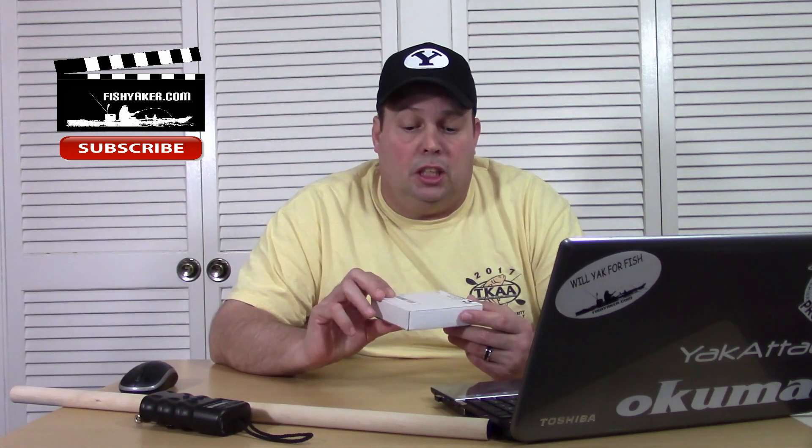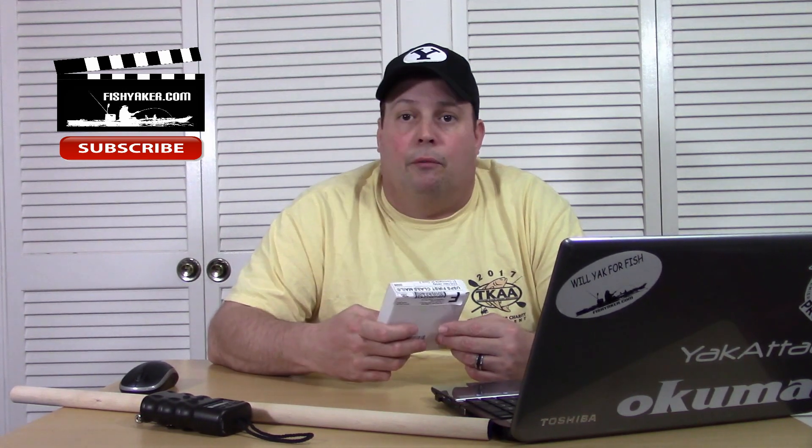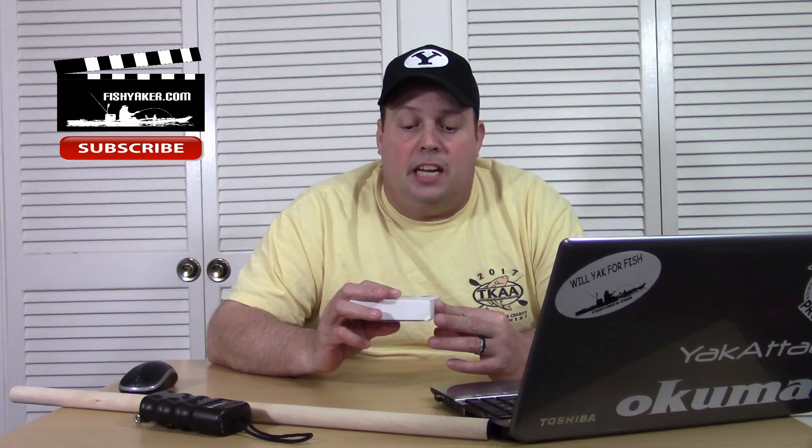This is one I just got in the mail — actually got it yesterday. It's pouring down rain outside, so just getting a chance to do a little bit of testing on it. It's one that a lot of you guys asked us to order and review. So let's open this up and see if this one's worth the $3.98 we paid for it.